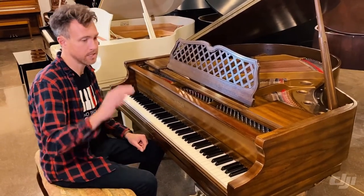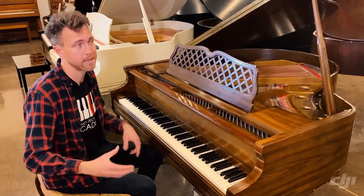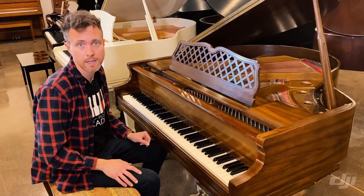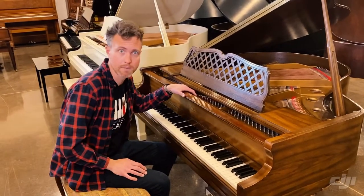It also allows us to voice the piano up or down, so we can make the piano brighter or warmer based on what the customer wants and their house. If they have a big open floor plan, they probably don't want a big bright piano bouncing off everything as they play — they might want something a little more muffled and warm, and we can do that with these handmade pianos.